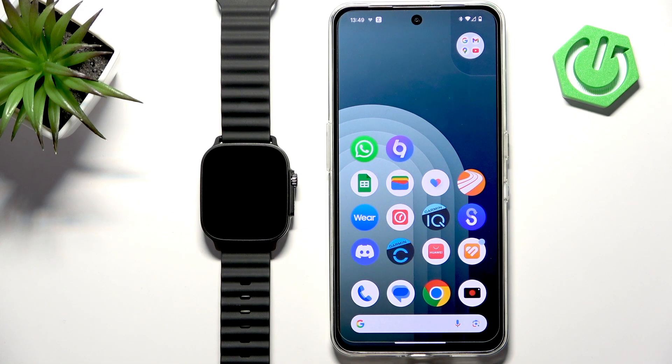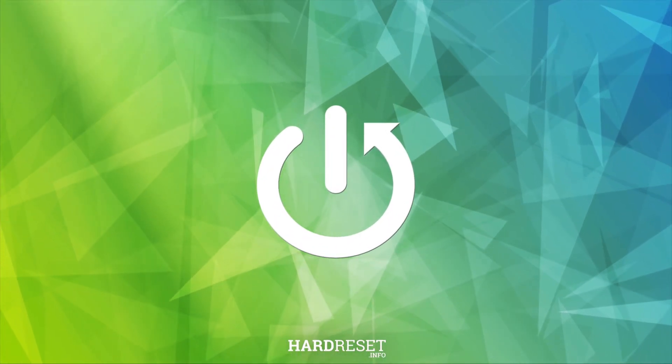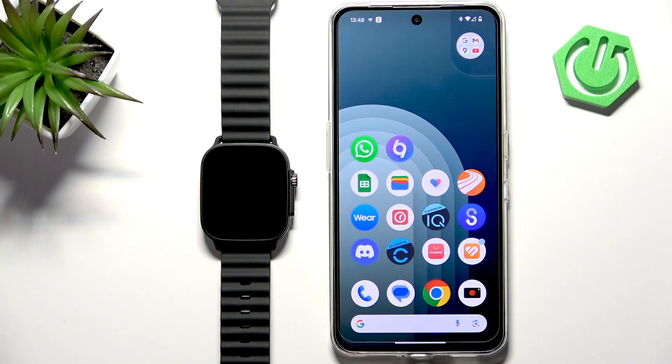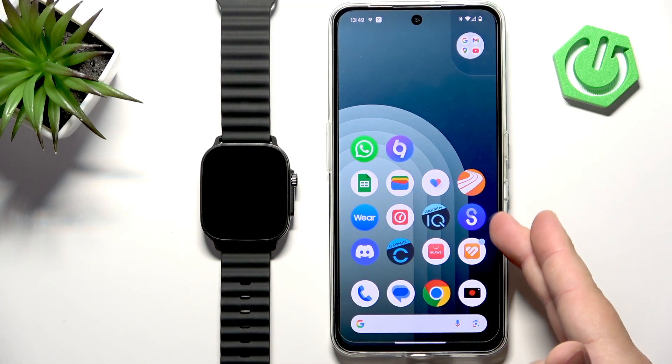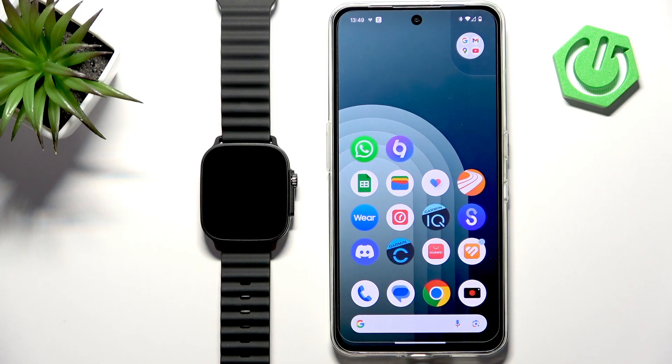Welcome. In front of me I have the Realme Watch 5, and I'm going to show you how to download additional watch faces on this watch. First, if you want to download additional watch faces, your watch needs to be paired with a phone via the Realme Link application. Once the devices are paired together, we can continue.